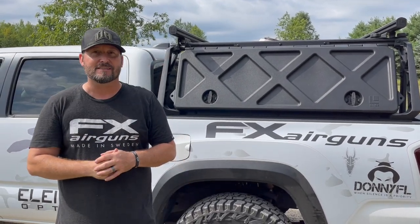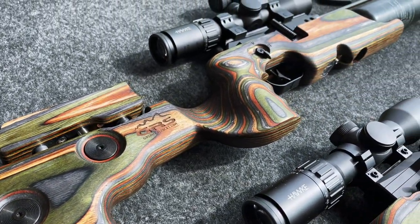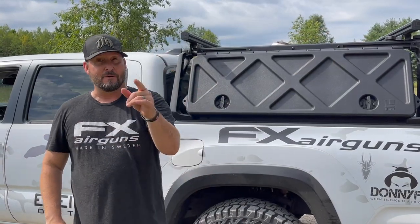All right, there it is everybody — an awesome couple of days hunting out here with Oscar. Absolute epic hunt. I hope you learned a lot about the GRS stocks — definitely check them out. The best rifle stock that I have ever shouldered. Thanks for joining me everybody, take care.